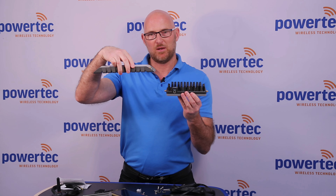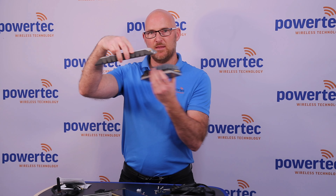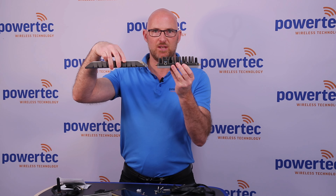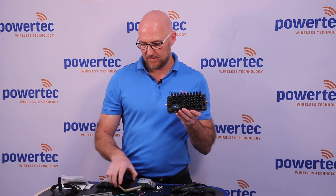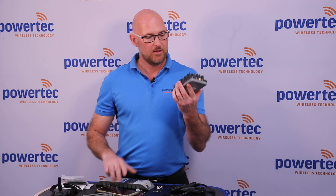One thing you'll notice is the heat sink is now on the top of the unit. The previous G31 actually had the heat sink on the bottom, which isn't the ideal placement because the airflow isn't there. Having the heat sink on the top means there's a lot more airflow going through the unit.